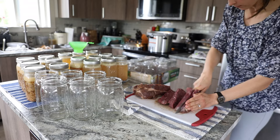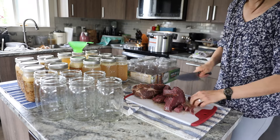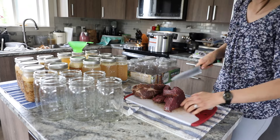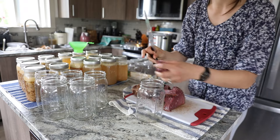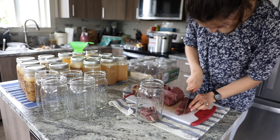This is going to be raw packed meat, meaning there will be no liquid added. This is according to the National Center for Home Food Preservation — I'll leave a link down below in the description box so you can go check out the specific directions for canning chunks of meat.